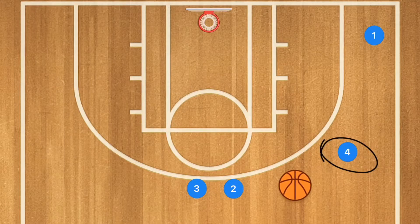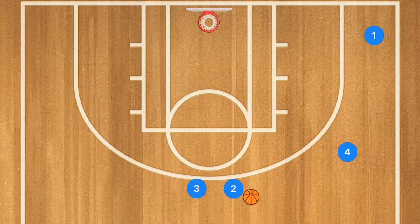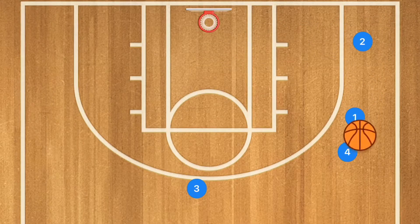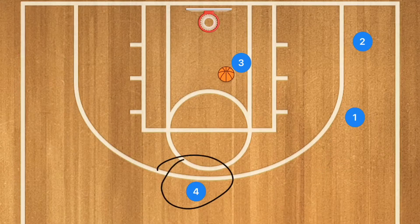Basically you're going to start with player four passing to player two. At this first pass, player four is not going to move but he will in future passes. Player two is going to drive in — he's not going to go in for a layup. We want player two to pass the ball out to player one, and then player one is going to pass to player four. Player one follows his pass, player two follows his pass, player four passes to player three who then drives toward the rim. Player four follows his pass.